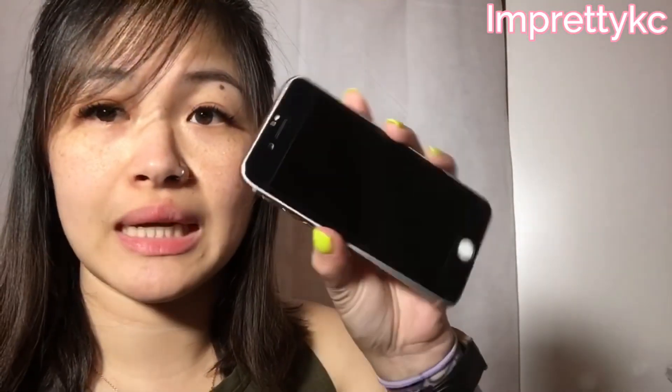OMG, honestly I didn't apply it properly so I'm a bit frustrated because it has bubbles. Anyways, it's okay — I just put it on my phone and it looks like this. It looks very gorgeous. It's black. I didn't want to order the white one because I know it will get dirty.